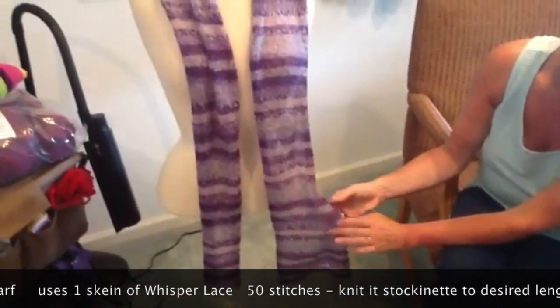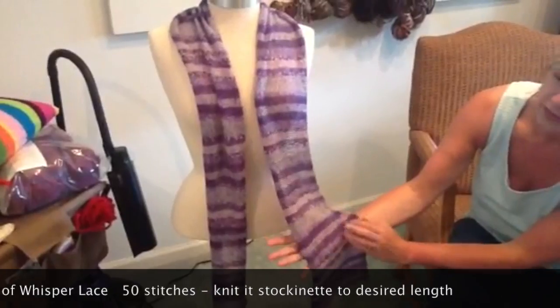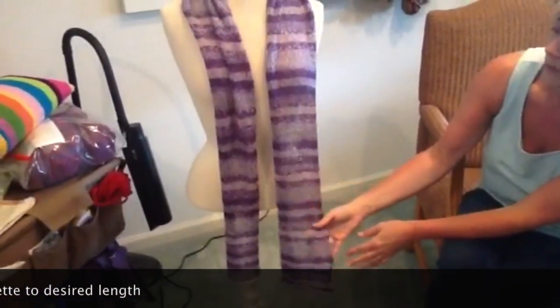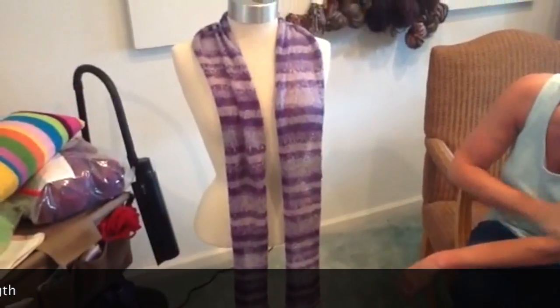This is one skein and all I did was cast on 50 stitches and work in stockinette. I believe I used a size 8 needle and I just continued until I ran out of yarn.